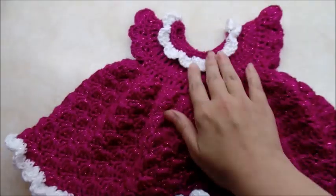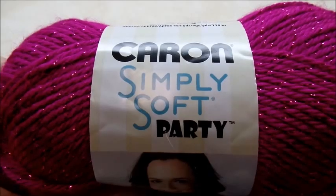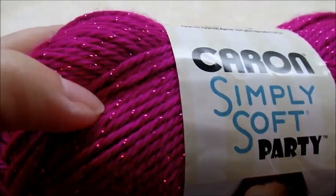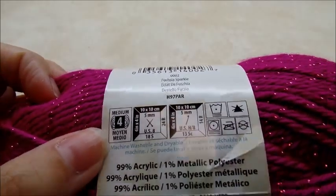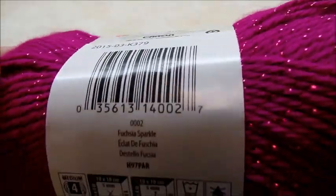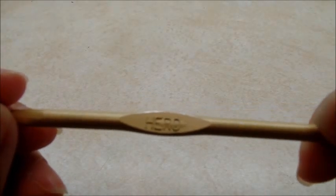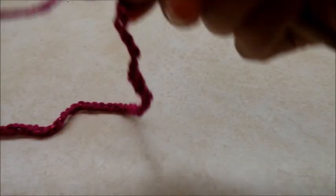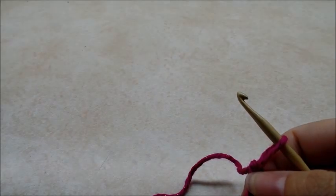For this project I'm using Caron Simply Soft Party yarn, which is the kind with a little sparkly streamers in it. It's a medium weight, four-ply acrylic. The color I'm using is Fuchsia Sparkle. I'm also going to use this white one for the edging, called Snow Sparkle. I'm using a size H, which is a 5 millimeter crochet hook. This pattern is for a newborn — I don't have any other sizes figured up right now.